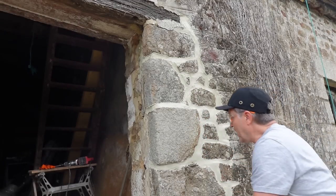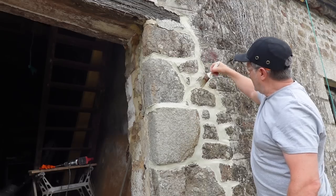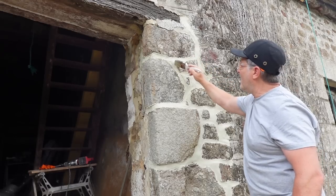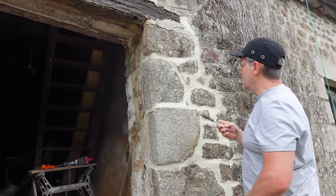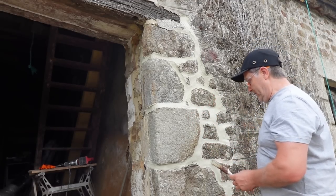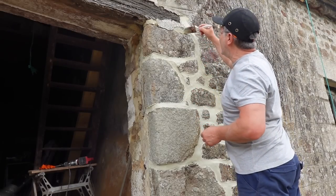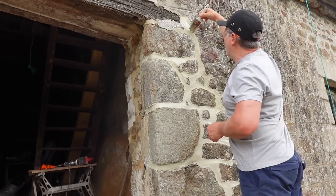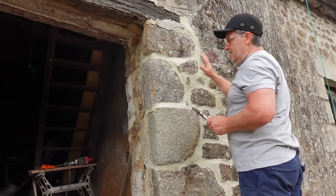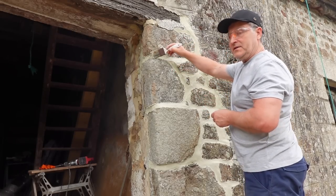Just to tidy it up, get the paintbrush and just work your way round, and then just gently work it into the gaps if there are any. Obviously if you want a different effect you can't use a brush, but to keep it in keeping, this is the effect I'm going for. But all this will be rendered over — until then I'm just going to use the traditional way. It will also give the render something to key into because it's not dead smooth — it's got brush strokes in it, and that'll help it to stick as well.